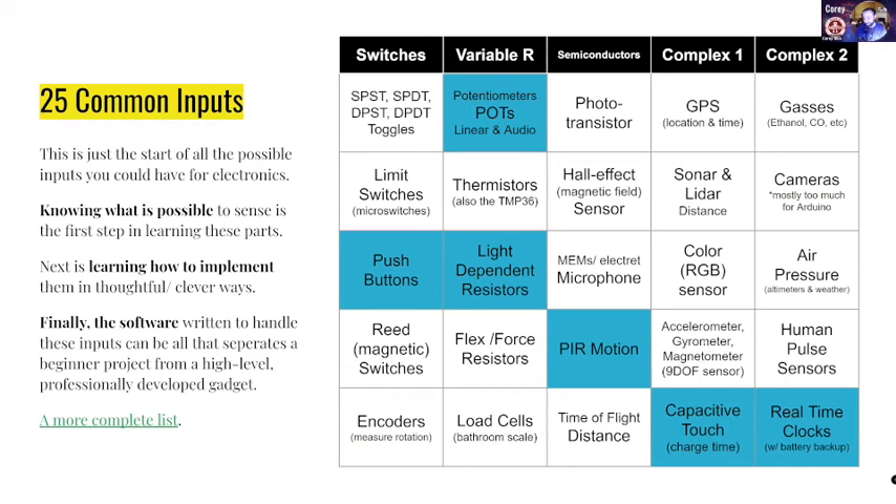There's some really advanced, trippy math and code that happens with those, but they're also really cool — you can tell which way is down. Capacitive touch — this is a fun one. These are buttons like on your phone's touch screen. Gases — you can measure ethanol for like a breathalyzer, or carbon monoxide, which is really important. Cameras, which are usually too much for an Arduino, but are a totally valid input for lots of electronics.